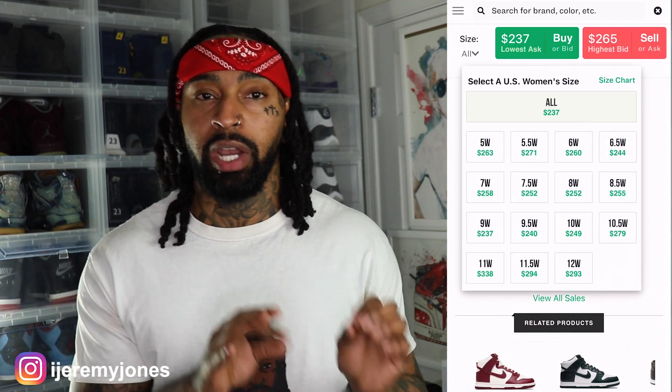Another thing to point out about the Football Grey — this is a women's shoe, but they run up to a men's size 10 and a half. So we're just going to get the obvious out there.